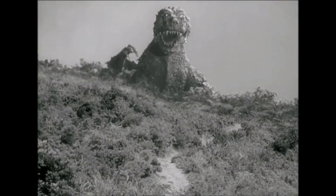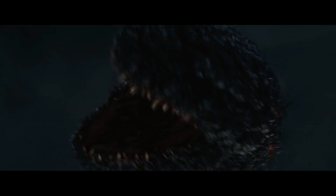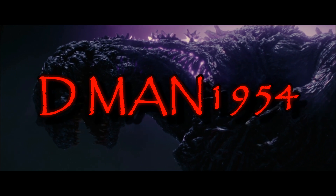What's up everybody, D-Man back, welcome to a brand new video. In this one we are going to be doing another Playmates unboxing. We will be unboxing and reviewing Playmates Shin Godzilla, aka Godzilla 2016.